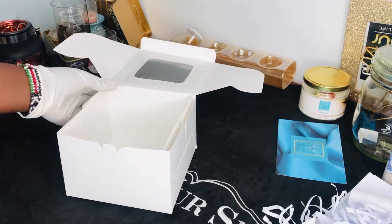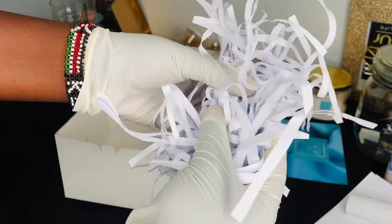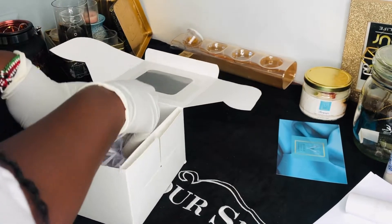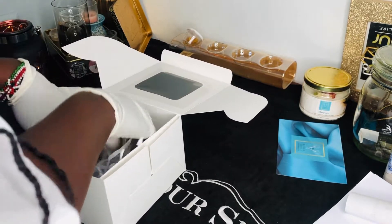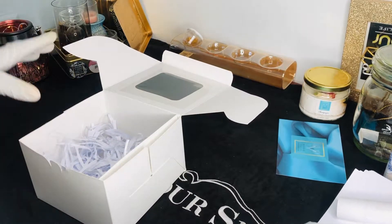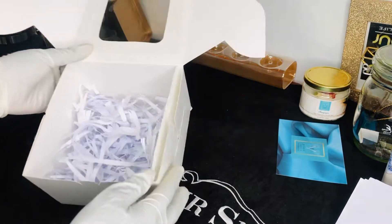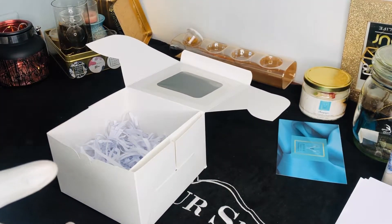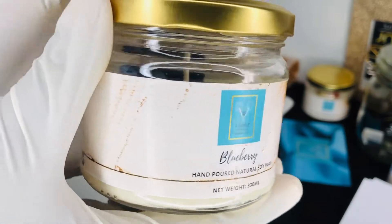Once we've done this, we're going to take our shredded paper and just place it inside. You give the candle — or you know, the product — inside. We take the product, and like this one is an order, so we have our blueberry candle over here.